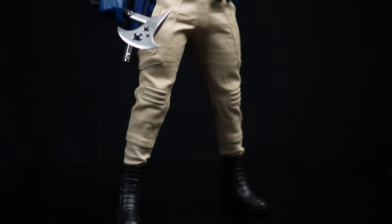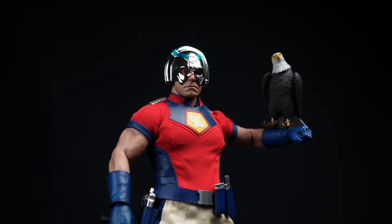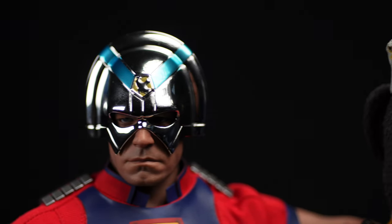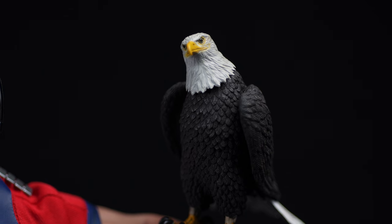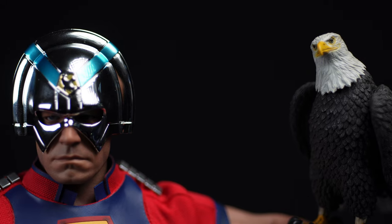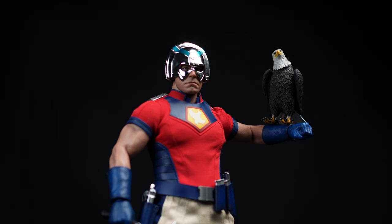I think this figure is a solid nine out of ten — it looks incredible, especially on the shelf with Eagly. This was one that hit the waitlist on Sideshow pretty quickly, and I had this pre-order for over a year. Really happy to finally get it. Let me know your final score down in the comments. If you haven't already, please hit that like button, subscribe, and we'll catch you guys on the next video. Peace out.